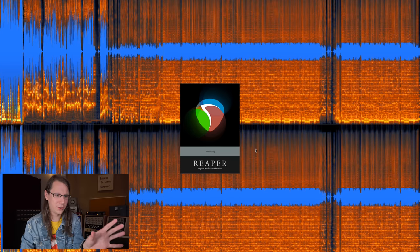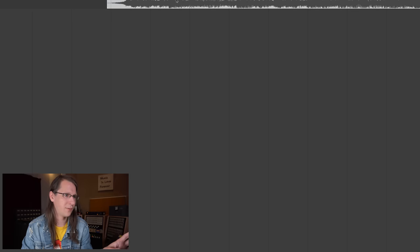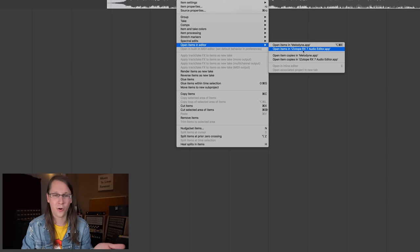That was everything on my list for new RX 8 features. Now, am I going to use RX 8 or stick with RX 7? I'm not sure. RX 7 works perfectly for me. I really like the Wow and Flutter feature and do see use cases for spectral recovery, but I was already impressed and satisfied with RX 7. If you're not running RX yet, it's literally my second editor — I right-click an audio file in Reaper and can open it in Melodyne or RX 7 bundle. It's my favorite editor for all audio repair.